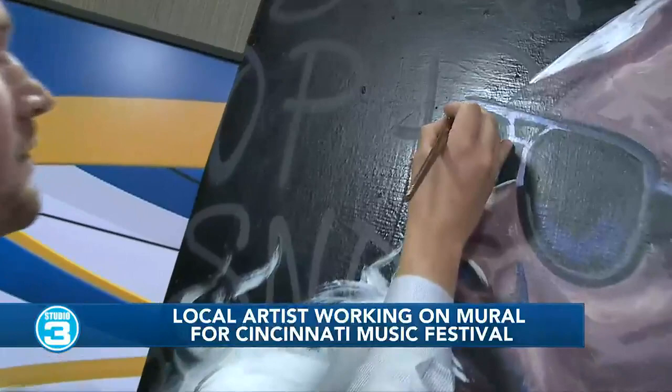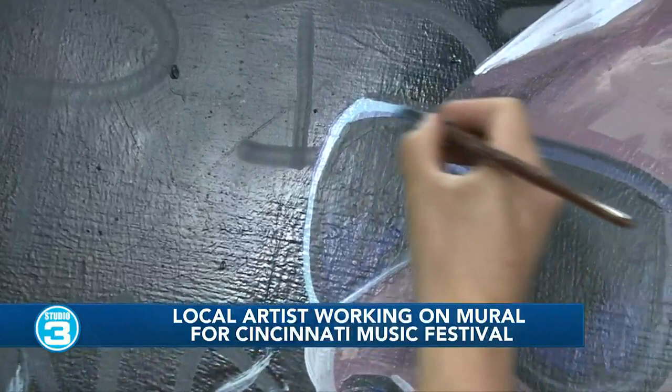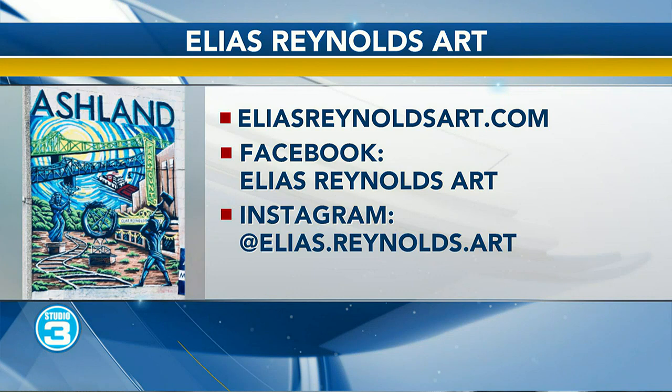Remind us about the event coming up in Ashland where we can all come watch you. It's the Market on the Square next Saturday from 10 a.m. to 2 p.m. There's going to be lots of vendors, crafters, artisans, farmers, and food trucks. I'll have two guys with me playing drums and keyboards — Ben and Joey Hockey — and I'll be live painting on stage with them.